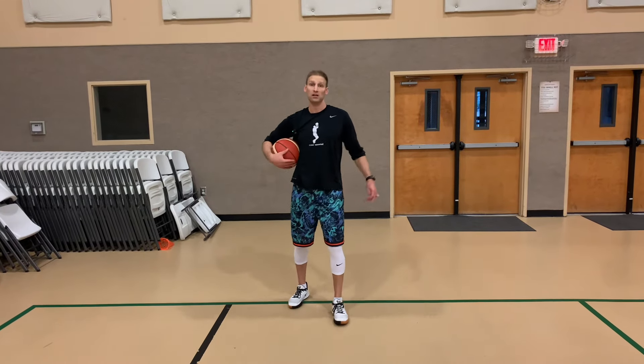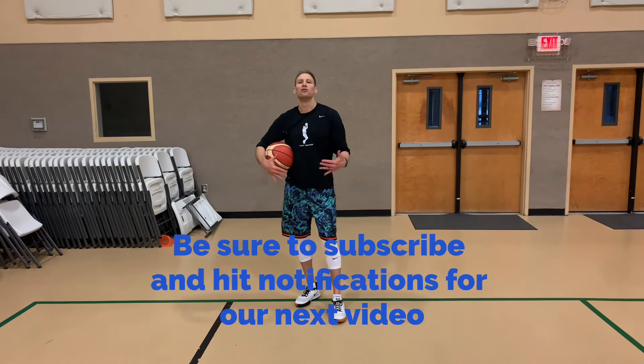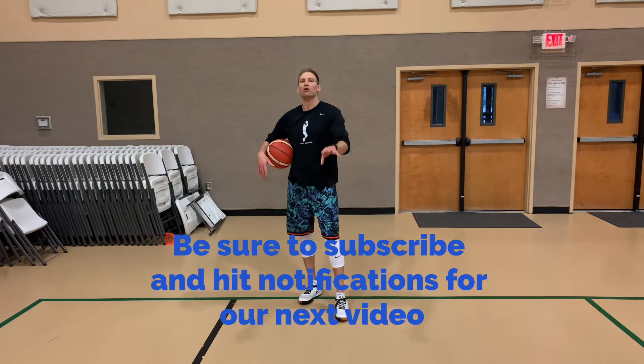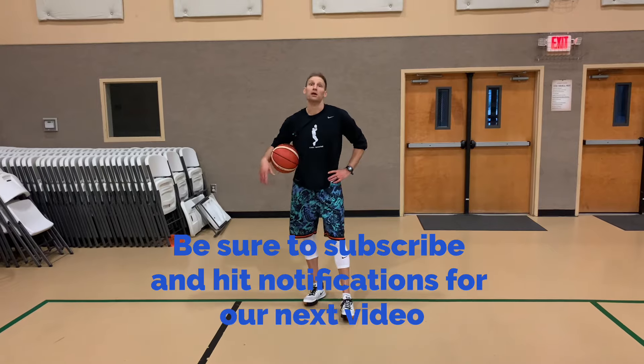Thanks for checking out our video. If you want to get better and you appreciate these workouts and the time, thought, and effort that comes into filming — like, subscribe, share. Put a comment on some of the things you want to continue to get better at as a player. Let's get better together.